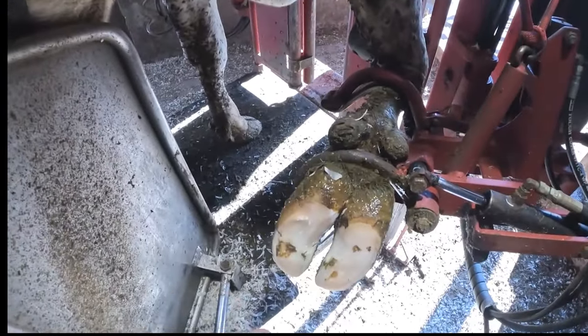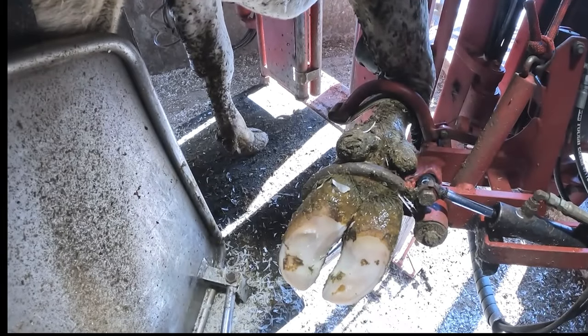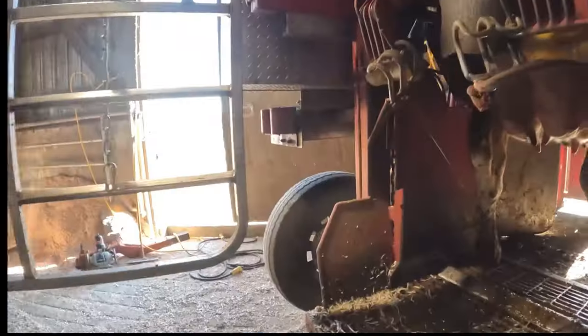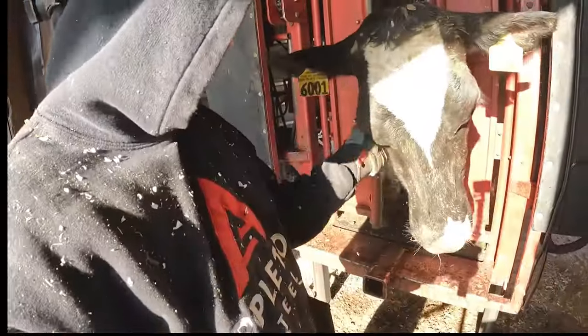We should see the same thing — she should put this foot down more like right here, pointing forward. We'll go to the back and look at the angle again. Look at that — much better leg angle, foot placement. What do you think mama, you like your pedicure huh? 6-0-0-0-0-1 approved!